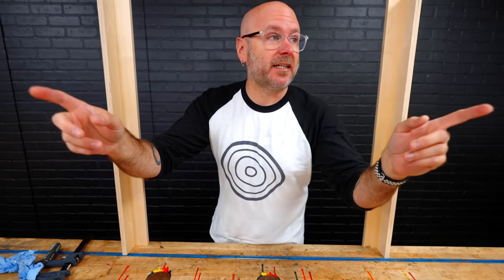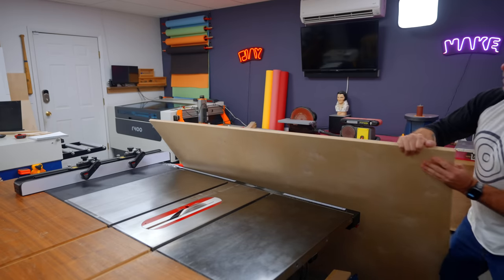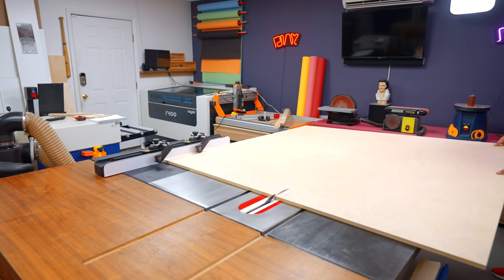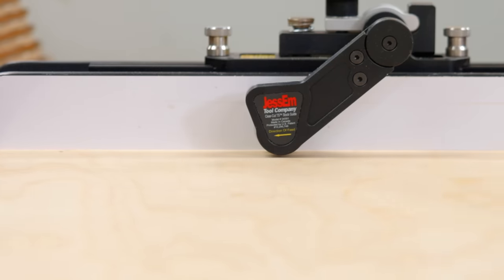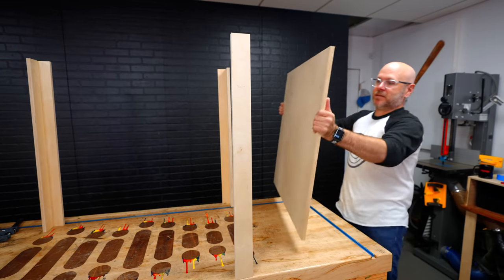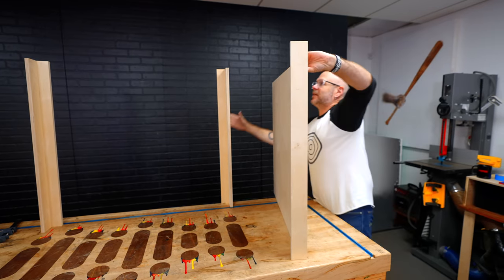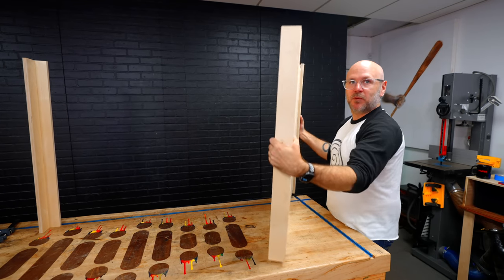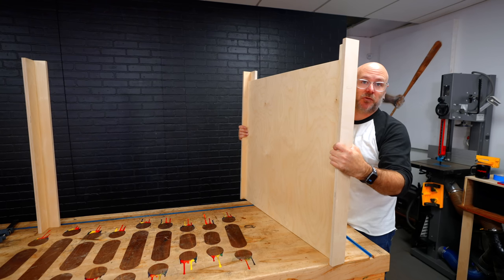So we have our four legs. The next thing I need to do is make the two sides out of the same five-eighths inch plywood. Now we have our two side pieces cut. I'm going to take a leg assembly and glue it to one side, and then take the other leg assembly and glue it to the other side. Then we'll have two side assemblies.